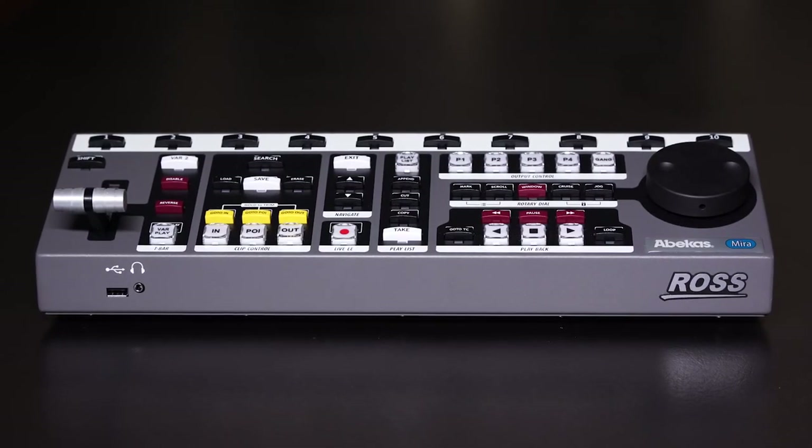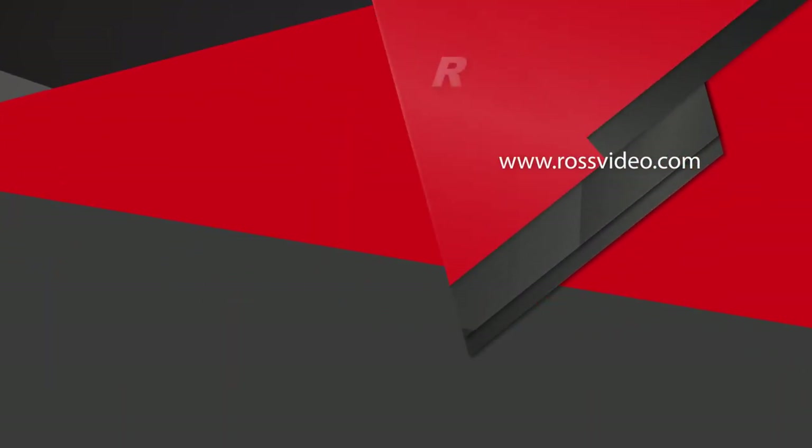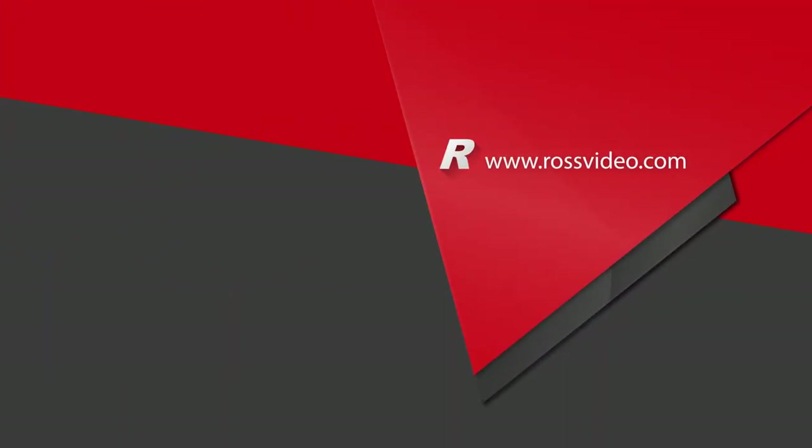This has been the Abacus mirror replay system. If you'd like to learn more about the product, please visit the Ross Video website. Thanks for watching.